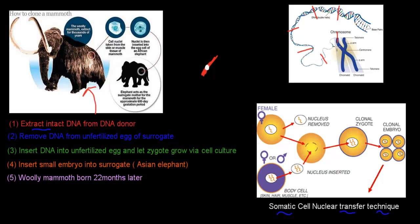Scientists would have to basically glue those fragments together to reconstruct the full DNA molecule, which is unlikely to happen perfectly. That's one reason why cloning a woolly mammoth is probably not that realistic.